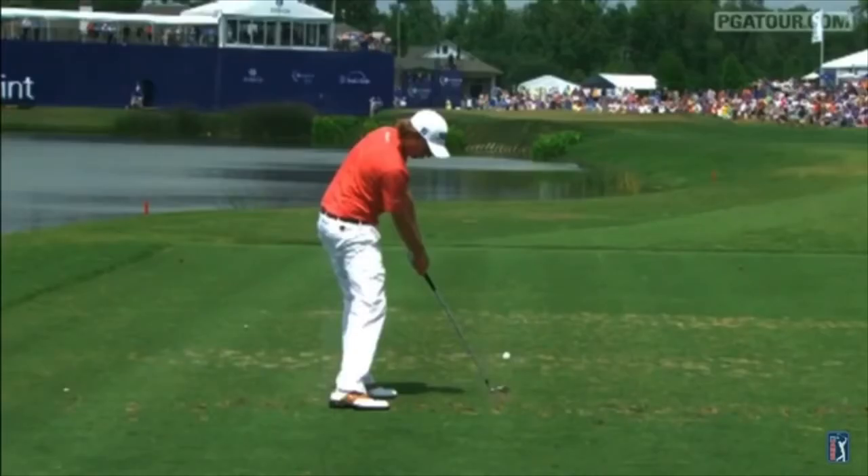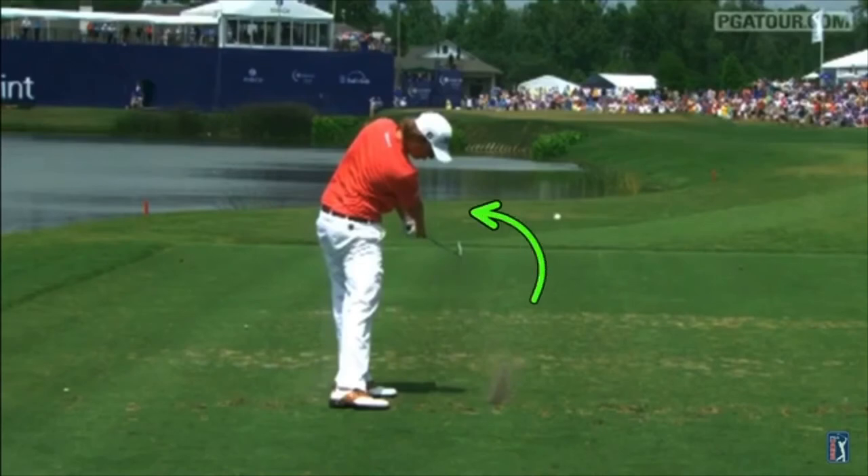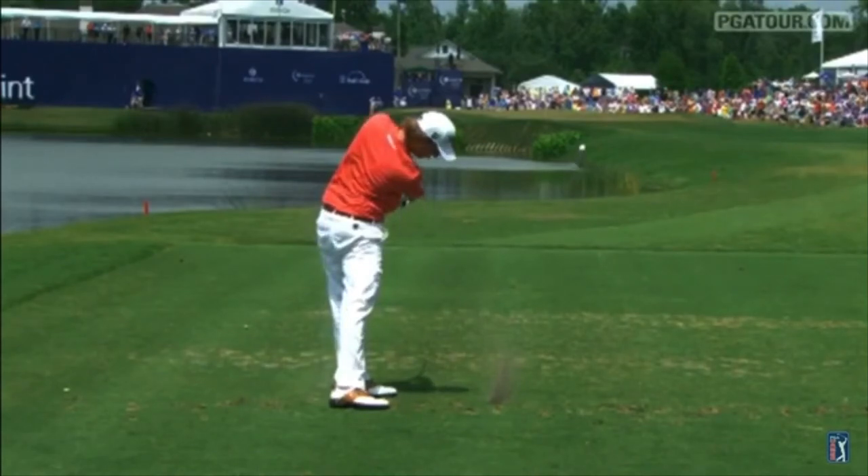So if you're a player who tends to get the face more open and you struggle to get consistency on the way down, one of the key notes to getting the club back to square at impact time after time is the width he creates. With the left arm extremely straight, and then as he comes through even though it's rotating over, the clubface is closing rapidly and really rolling over. By keeping the width so good in his arms, it creates for him a more consistent bottom of the arc — the low point of the swing is consistent.